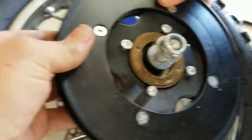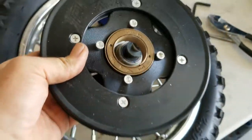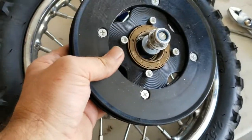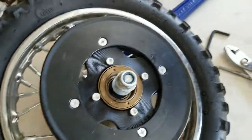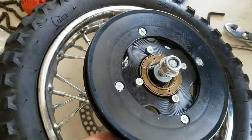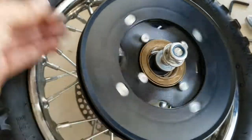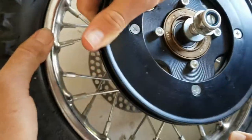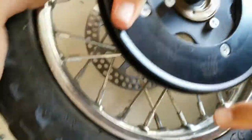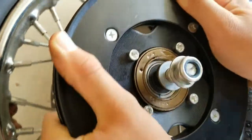For replacement freewheels, I've been buying them from monsterscooterparts.com — they come with the sprocket and everything and are basically as cheap as buying just a freewheel. Electricscooterparts.com has them too, but Monster Scooter Parts has faster shipping. This just screws on really easily — you don't have to worry much about tightening it all the way down. Get it as tight as you can by hand, and the chain will self-tighten it the first time you ride.